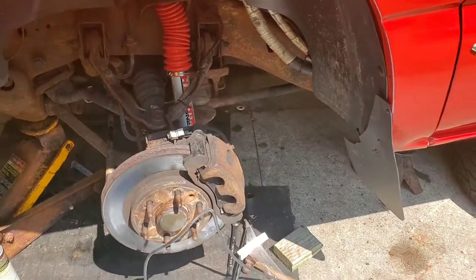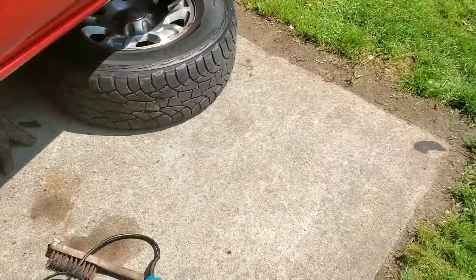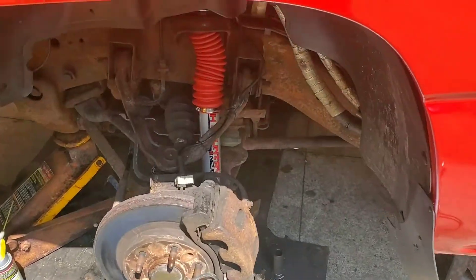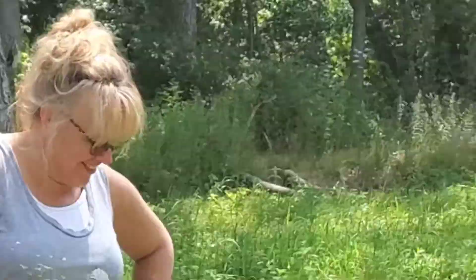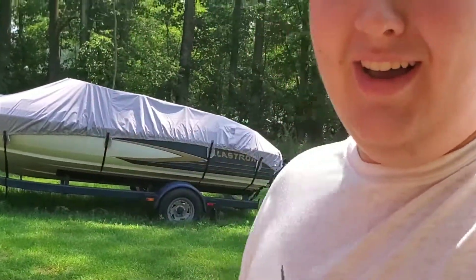Now we got it all done — shock's on there, finally, after like 90 years of doing it. Murphy's Law gave us a visit throughout. That's basically what it looked like. Just copy the same directions for the passenger side and you should be able to get it on. I think that's going to be the end of the video. If you guys enjoyed, leave a like; if not, dislike as usual. And if you enjoy my videos, leave a subscribe. That was a mess, as you guys saw — hope you enjoyed. Peace out.